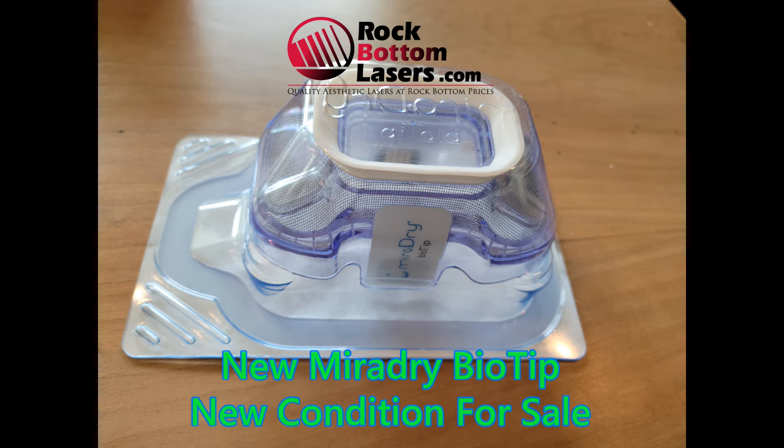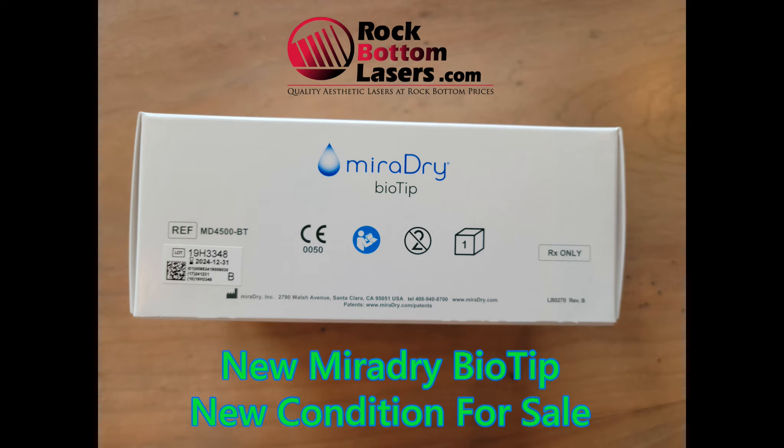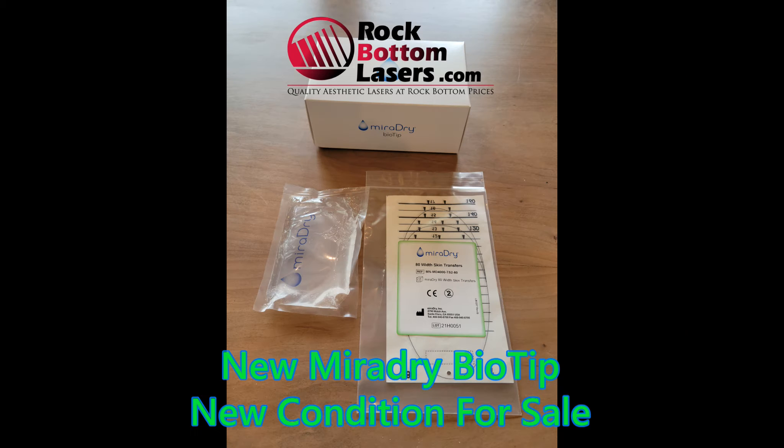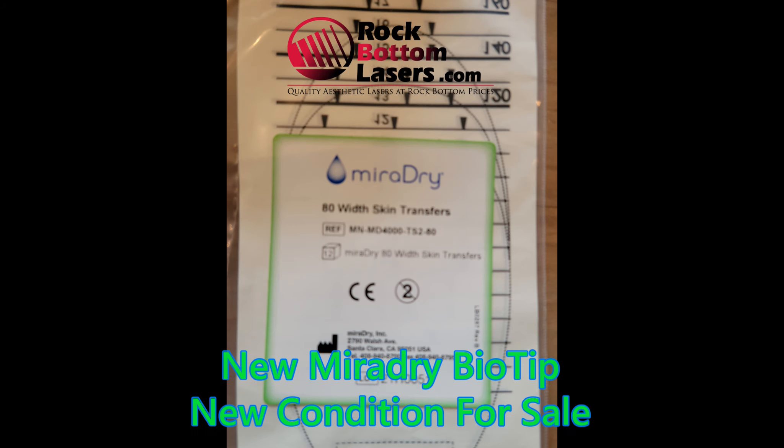Hi guys, Vin Wells here with rockbottomlasers.com. What I am featuring today is a MiraDry BioTip. I have a limited quantity of these particular tips. They are very rare, very difficult to find, but I do have a limited quantity of them available for sale, and these do not expire until December 31st, 2024, and these are the MD4500 tips.